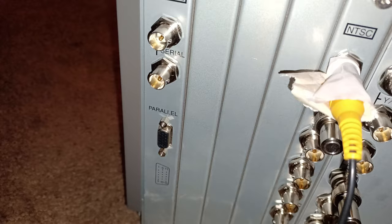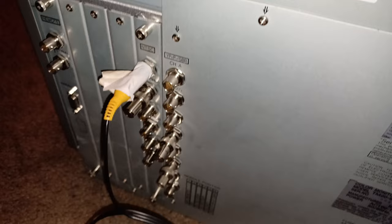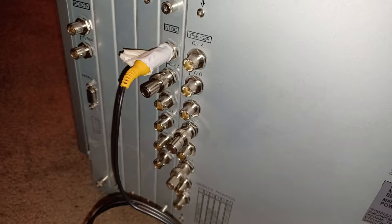I thought this was a VGA input, but it's not — it's a parallel connector. So it does not take more than 240p and 480i signals. Component via YPbPr will work fine with this, as will composite. There's no S-video, which is a bummer — I wish it had S-video.